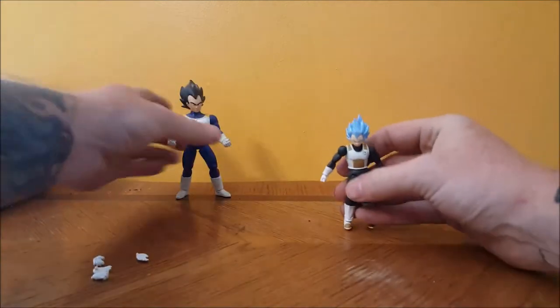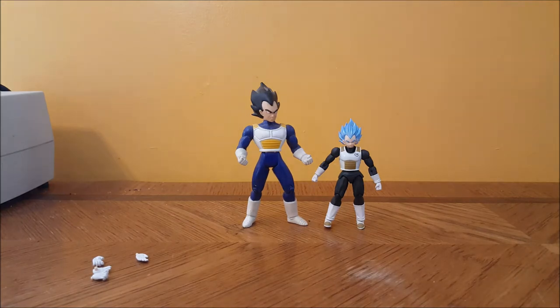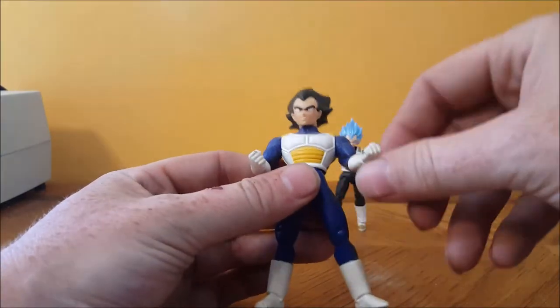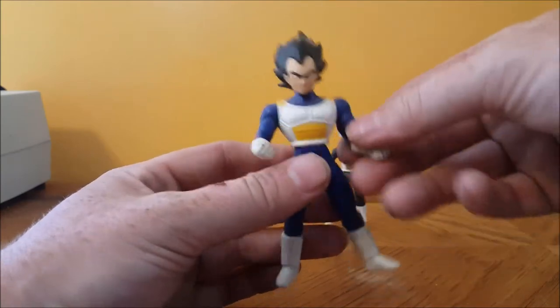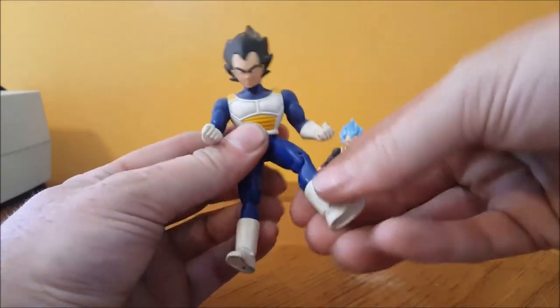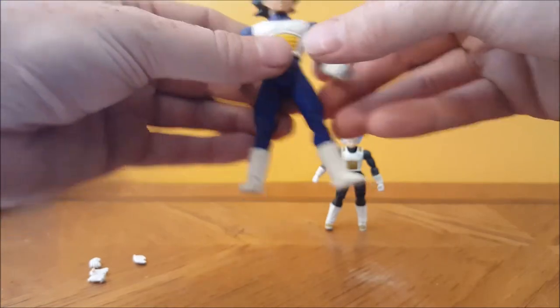I was pretty disappointed in the size for the price. I expected him to be a little bit bigger. Here he is next to the Android Saga 2001 Dragon Ball Z Vegeta figure — I've had that Vegeta ever since he was released. He does have a lot more articulation than this Vegeta. The Android Saga Vegeta is quite dusty up on my shelf; just has standard arm rotation at the shoulders, no elbow joint, no wrist, head swivel, legs up and down and knee, no ankle tilt, no ab crunch, no waist articulation.